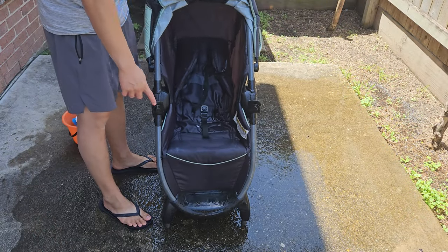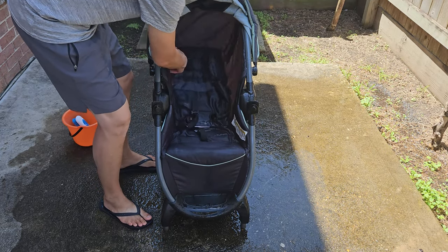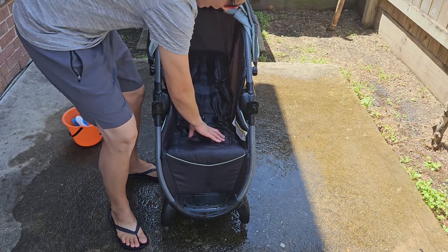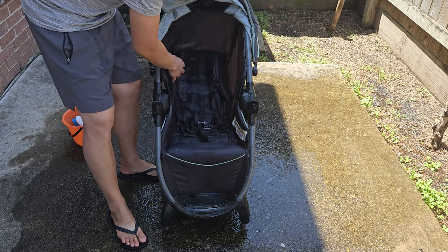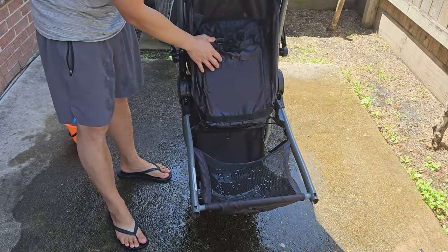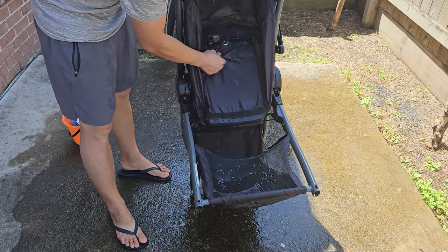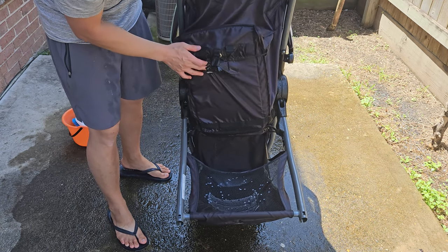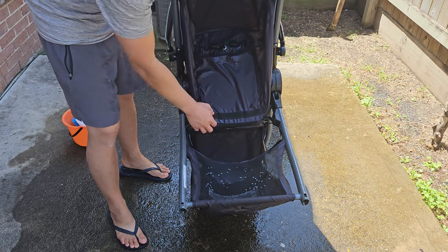Now that I'm done — rinsed it down and washed it — I'll just let it dry for a bit. It should be really easy to dry because there's not much cushion here. This is the only part that has some cushion. The rest, such as this back rest, had some deterioration, so I can see that inside it's actually made of hard plastic. This is going to dry up really quickly.